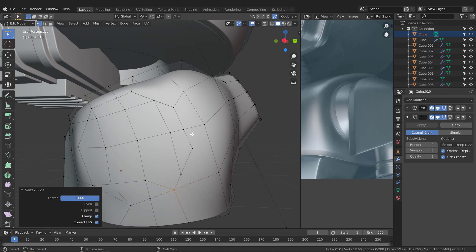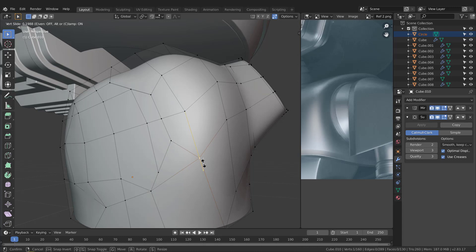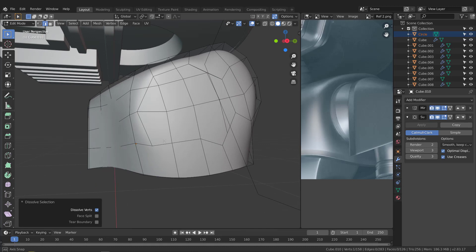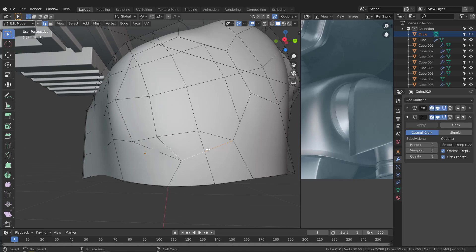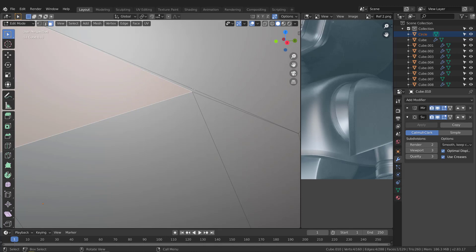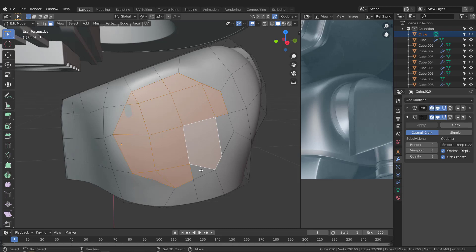Grab this vertex and this one and hit G to make a connection. Grab this, G twice, and slide it up a bit. Then delete some edges we don't need with Ctrl+X. We need to keep certain edges though. Let's delete the faces we don't need — hit X, F to delete them. Now we have this shape.